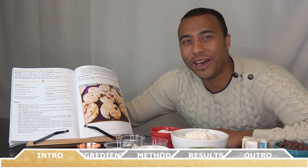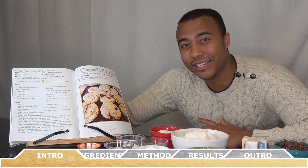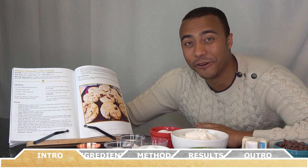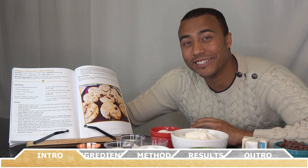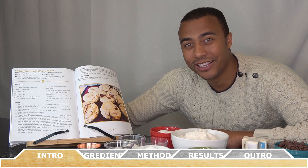Hey everyone, how's it going? Welcome back to Chef Vic Cuisine. Today we're making chocolate chip cookies. In my humble opinion, this is the best chocolate chip cookie recipe ever. These things melt in your mouth — thank me later when you try them yourself. So let's get started.